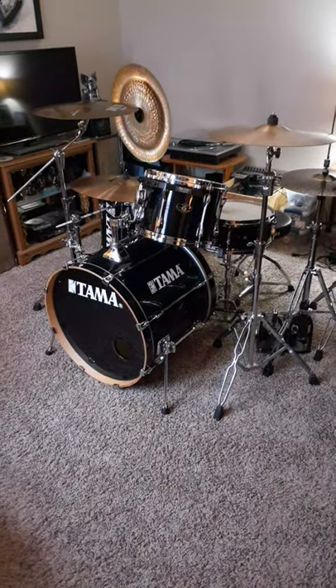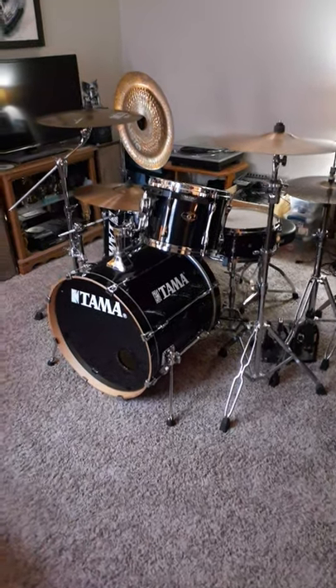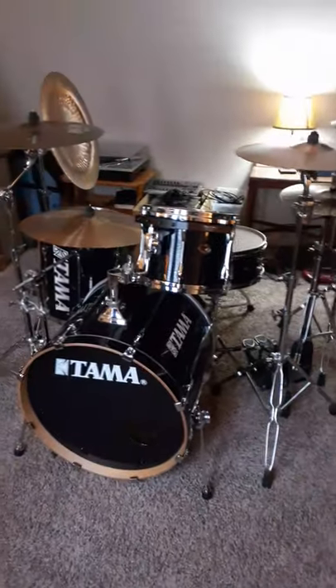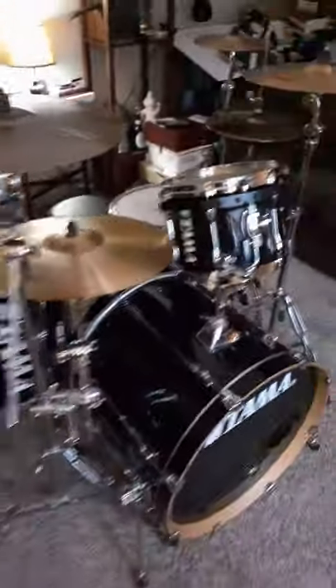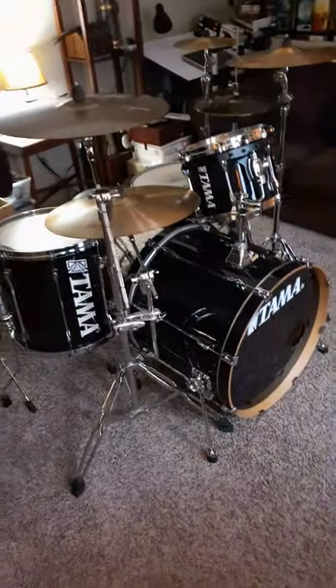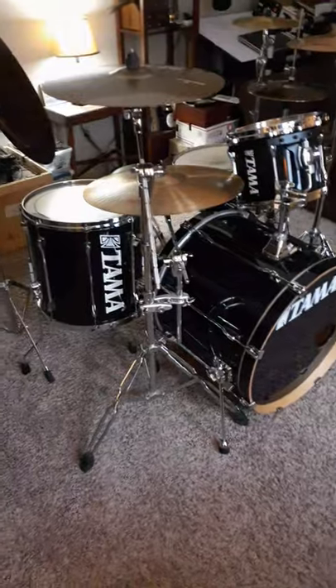This is the last of the drum kits I wanted to show you. This is my personal kit. As you can see, it's quite a bit smaller than my dad's kit — or his two kits, actually. This is a 2005 Tama SK4 Superstar. I've had it since about 2005 and played a lot of shows with it.